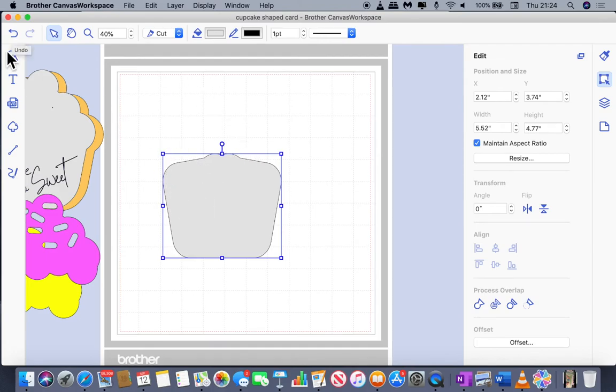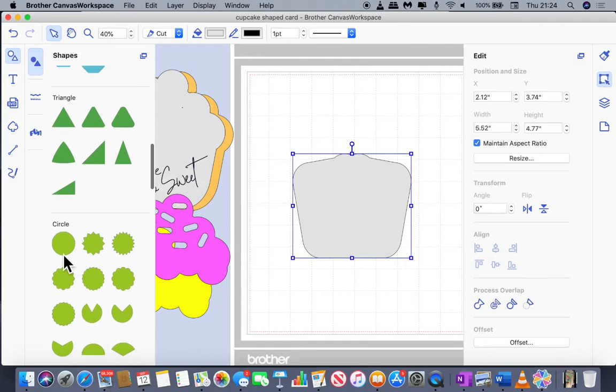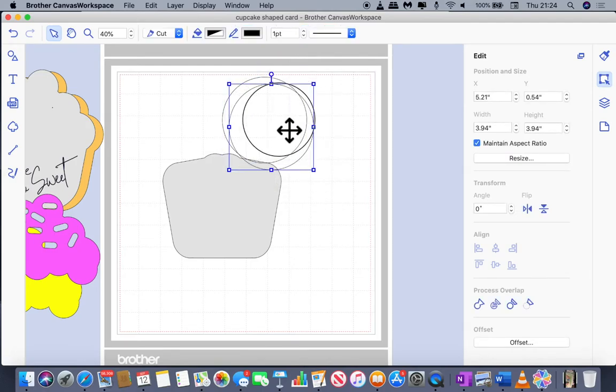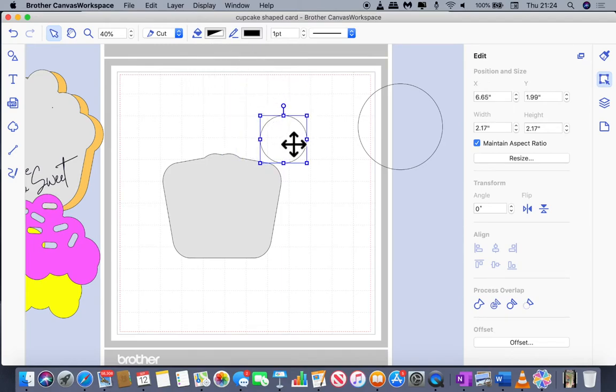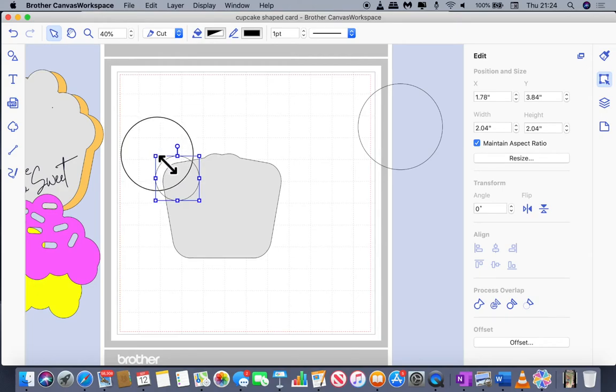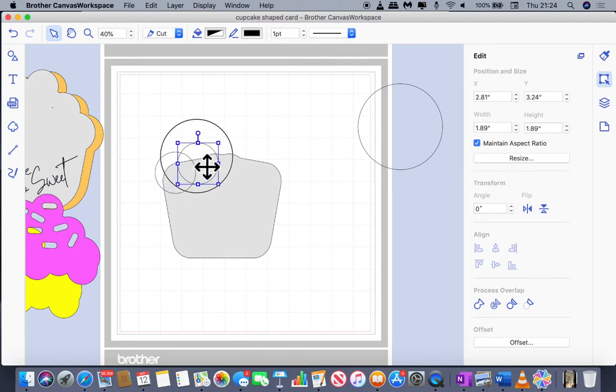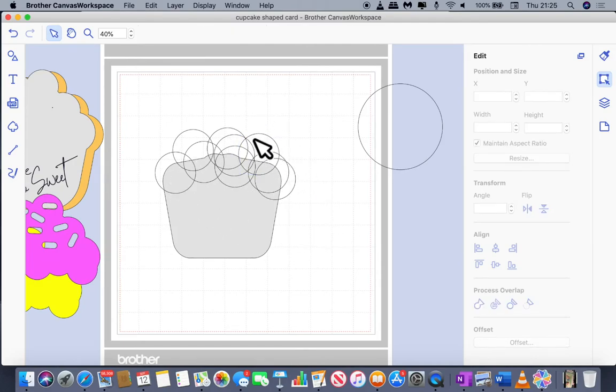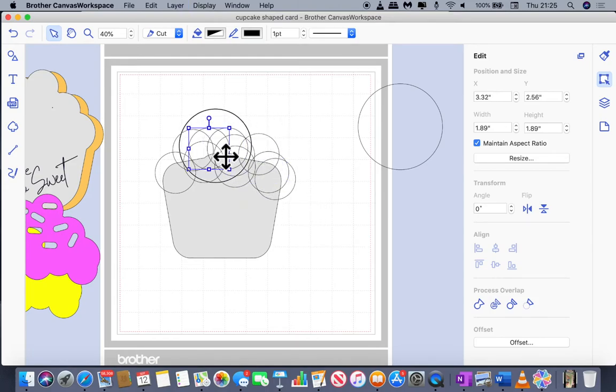Now we need to work on making the cupcake top. I brought in a basic circle shape, took a duplicate, moved it to the side, then shrank it down and positioned it on the cupcake where I'm going to start making the frosting. I duplicated it and started arranging — duplicating and building up the first layer of frosting. Then I took another duplicate of the small circle and moved inward to start the next layer, duplicating several times and moving them out so the shape becomes that pleasing cupcake frosting shape we know and love.